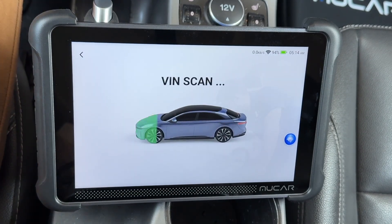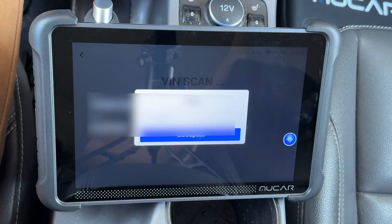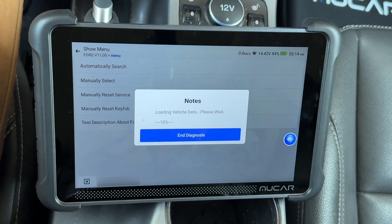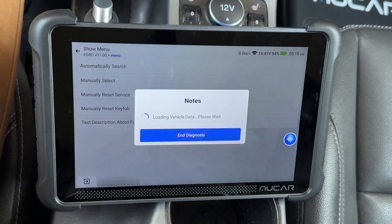I thought I would have to enter the VIN manually, but it scans the VIN automatically. That is my car. I like to start with the automatic diagnose feature. It will ask you to confirm a few things, and then it will just scan everything and start making notes as to what it finds.